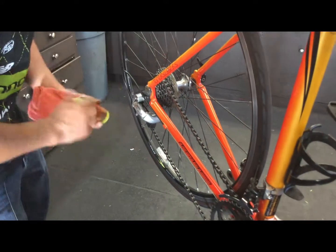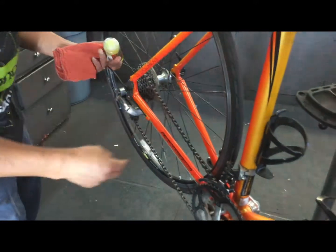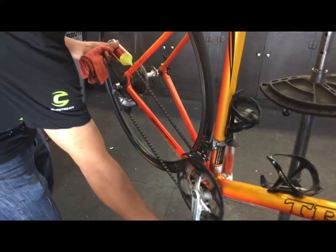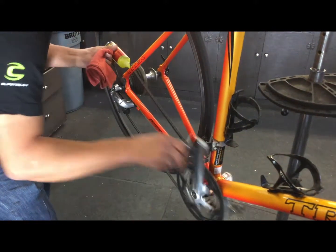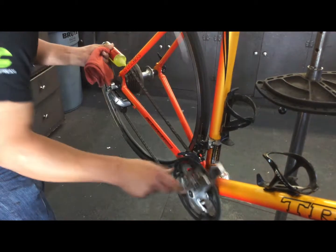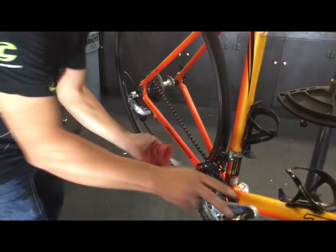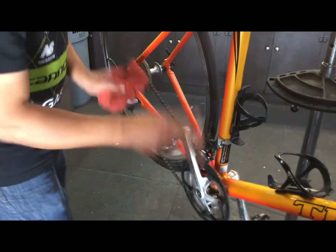First, if you don't have a stand like we do, you can rotate your chain backwards, but it might throw it off. So the best thing is to put it on a stand, lube it up, and don't worry about the extra lube you might have on there — just take a rag and wipe it off.